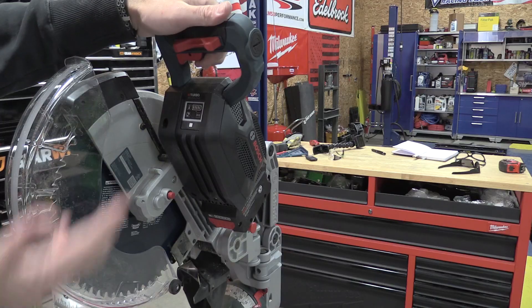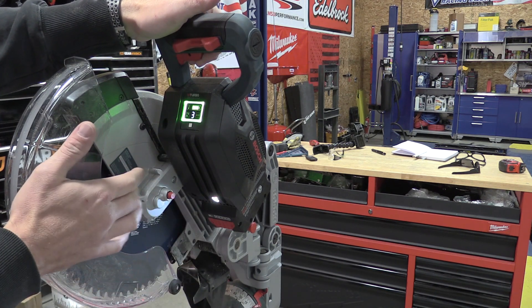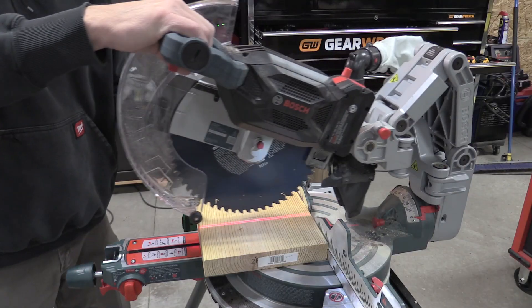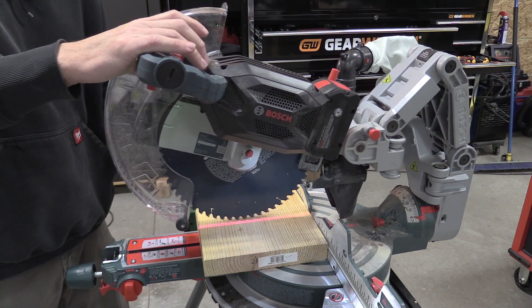You can also see temperature and Bluetooth connection status on the display. A big difference between this and some corded models is that I have an LED light and a laser on each side of the blade. The lasers on this saw won't be visible outside, so I'll quickly go over them now.